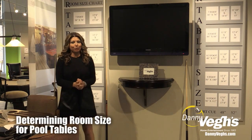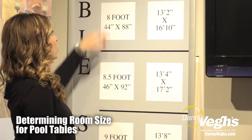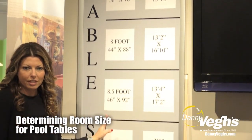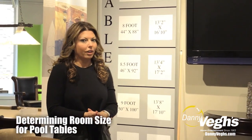I am going to educate you on what size of room you need for a pool table. First and foremost, pool tables typically come in 7 foot, 8 foot, or 9 foot sizes. Depending on your room size is what size of pool table you should get.